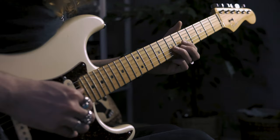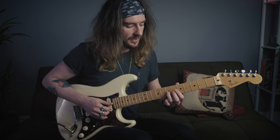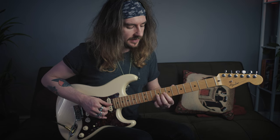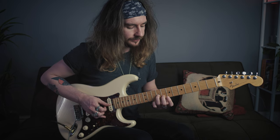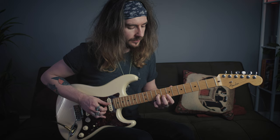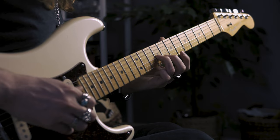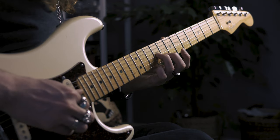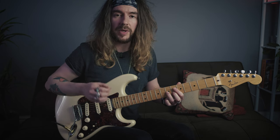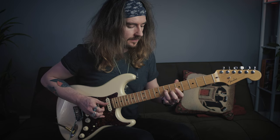Lick 11. We start with the third finger on the seventh fret of the G, slide into the nine. Then grab the eighth fret of the B with the second finger - minor third interval. Then hit the third finger again on the nine, and then slide that back two frets. When you get there you're going to pinch those two notes three times, and you can give it a little bit of vibrato.